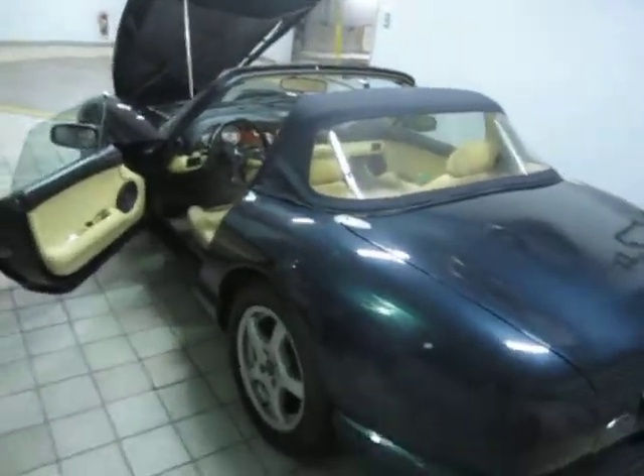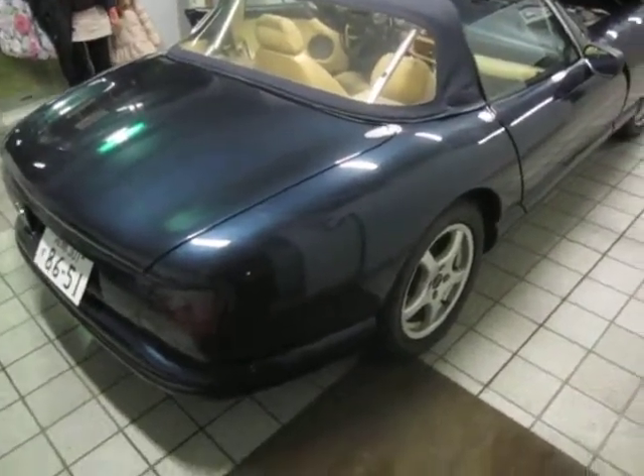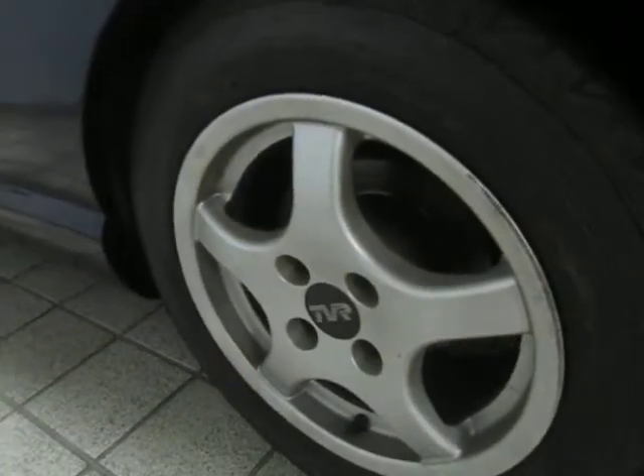Going once more around the vehicle — the paint seems to be in good condition. It doesn't look like there are any areas where there has been a respray; it seems like original paint, and it looks like none of the body panels have been replaced, such as the front fenders or rear fenders.